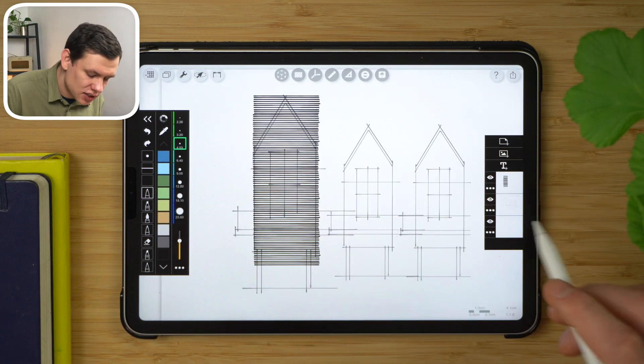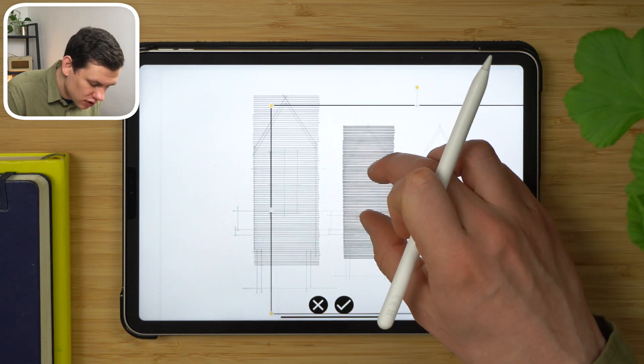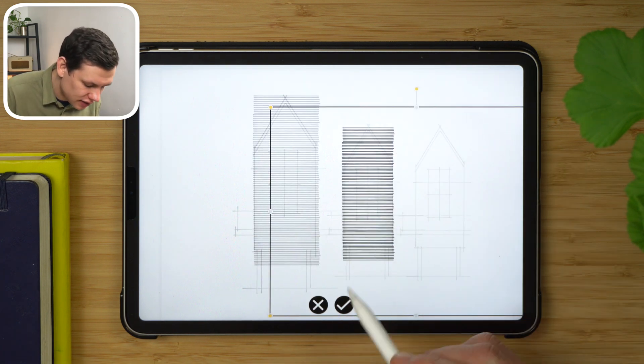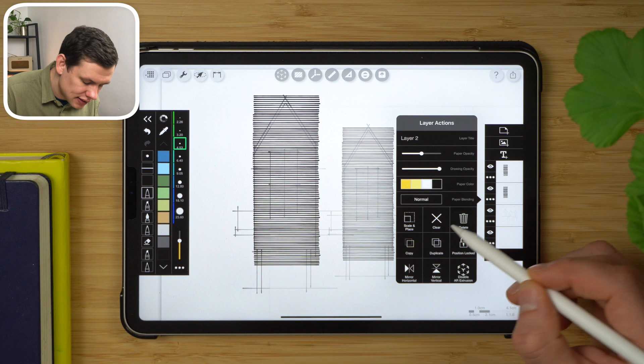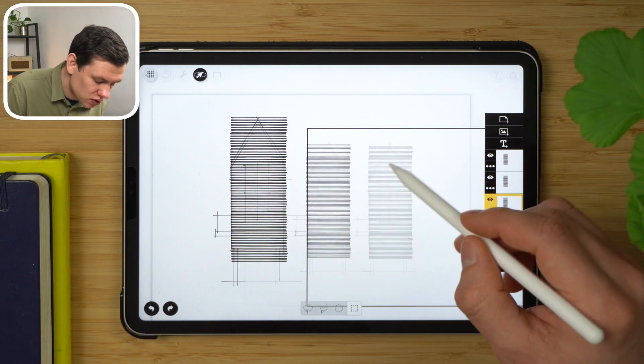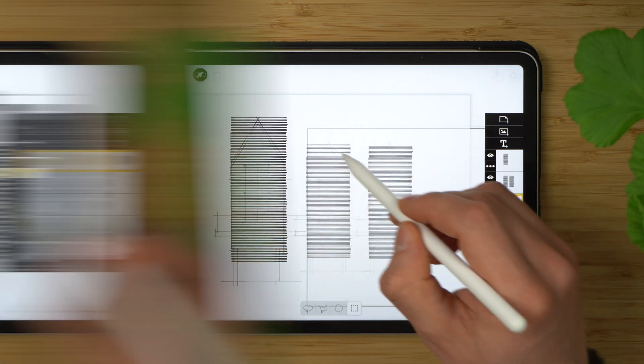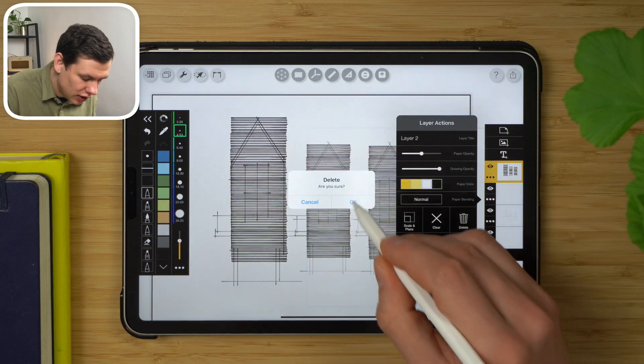Once I've created this first texture, I can — in a similar fashion as before — duplicate it, move it across, adjust the scale to fit the width of the next elevation, tap accept, duplicate it again, and adjust the position. Then, using the lasso tool, we can select the hatches and place them on the appropriate layers and delete the redundant blank layers.